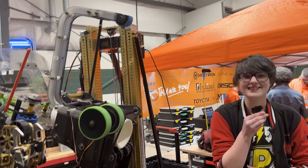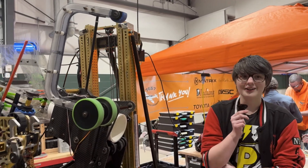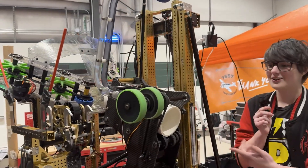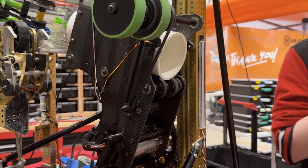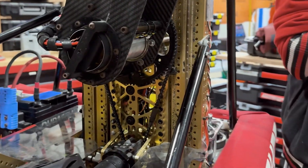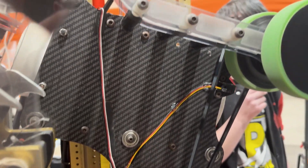There's even more redundancy there — we have our motors tracking position, and we have through-bore encoders on not only the funnel tilt but also the end effector. We also still have a stator current spike detector to make sure we know when we have the ball instead of relying on the driver's vision.